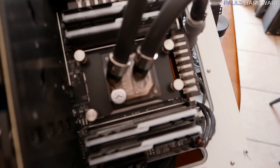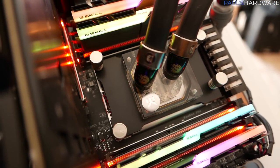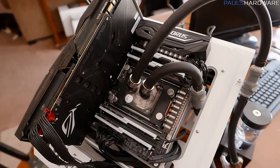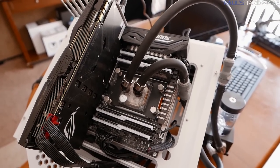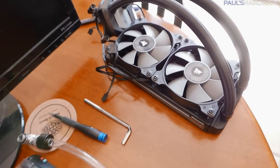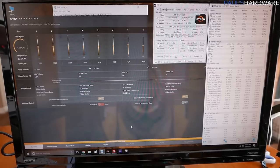So now I can finally move on with my testing. I'm going to keep things pretty simple since I'm just testing the 1920X, and since I haven't tested that before, I need to get some baseline numbers first. Then I will do a burn-in test and see how hot things get, and then I will be switching over to the H100i from Corsair to give us a little bit of comparison. So let's begin our testing.